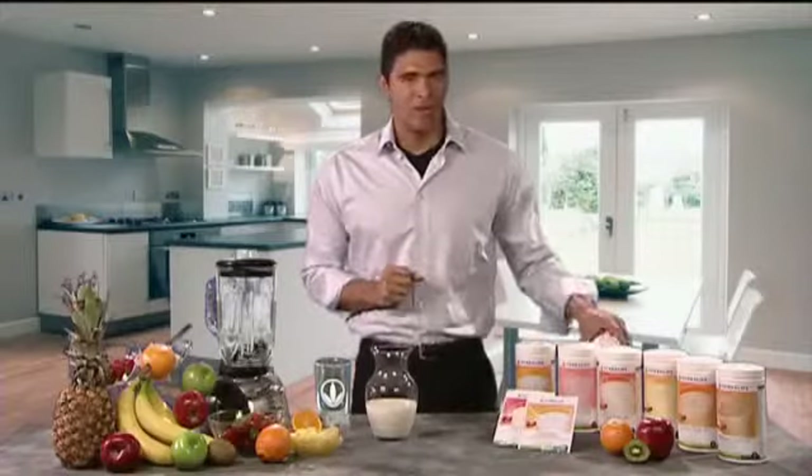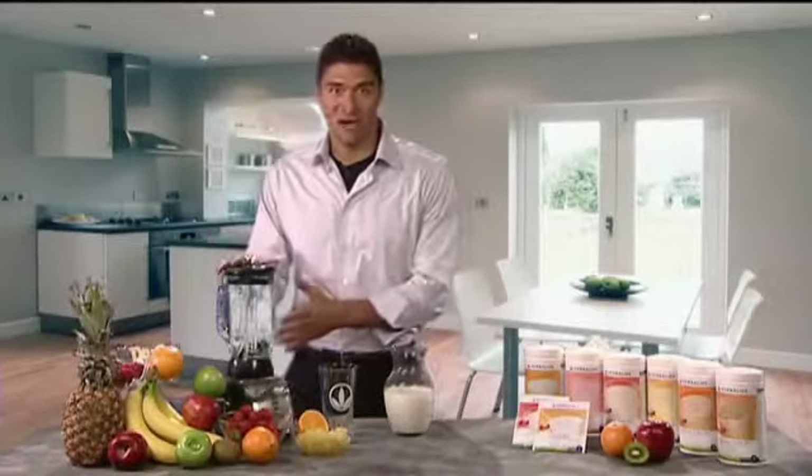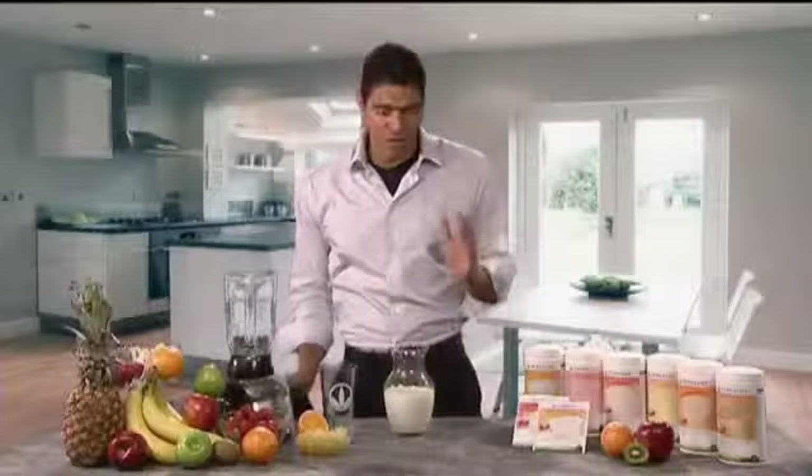Now the other way to prepare a Formula One shake is the gourmet way — my preferred way of course. Ideally you'll need a blender for this route. Now what you want to do is pour in your milk, remember about 250 milliliters of milk.